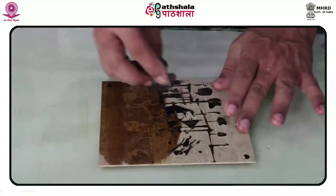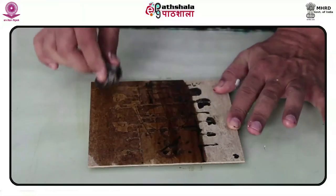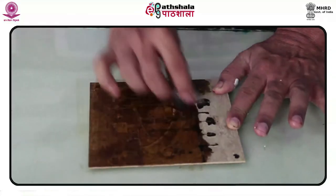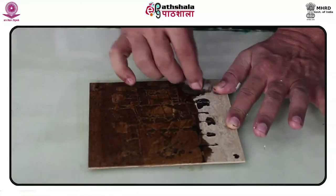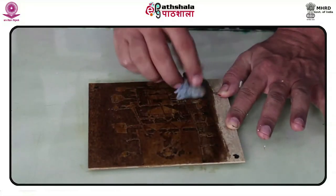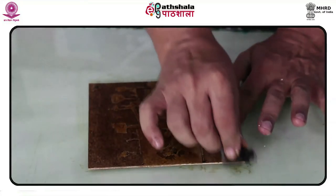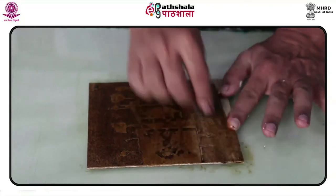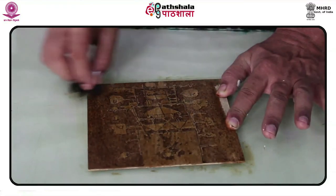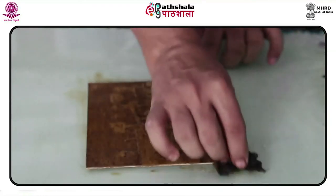Nikam, with his extensive study and working in the process of lino etching, has developed enough raw material which has become his distinctive visual language. Recalling his residency in Glasgow a few years back, he marvels at the infrastructure and freedom of expression that institutes abroad have for the artist, and how they influence the working of an artist's mind and enhance output.